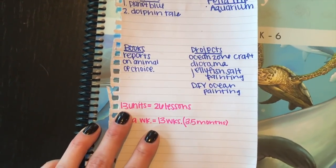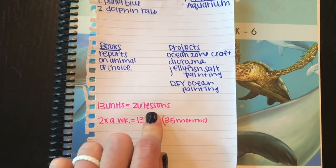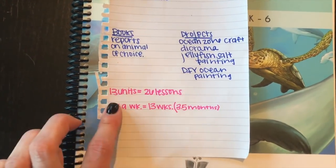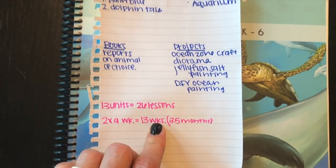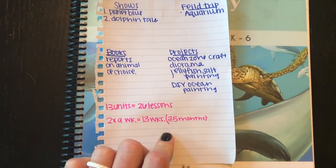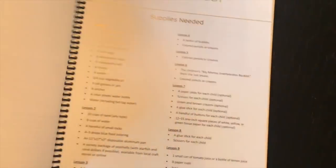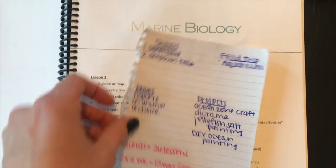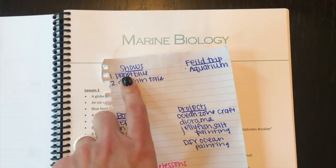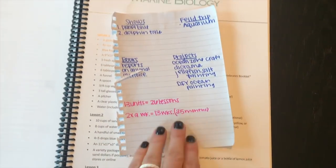I always plan to do one lesson over two days, so 13 lessons is going to be 26 sessions for me. I usually do science two times a week, so that's 13 weeks, and buffering myself with extra time that's about three and a half months. I'll stick this planning sheet right in here, and when we get to a topic — say the different layers of the ocean — I'll add the relevant activity in. Really having fun using the unit and adding different things to it.